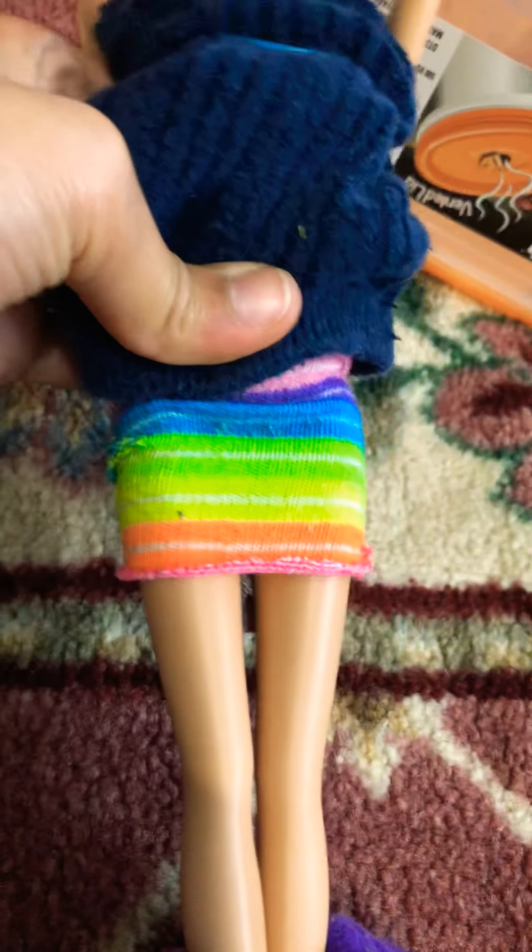I'm going to add another piece to the back. So this is how the front looks. It's pretty short.